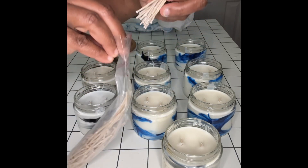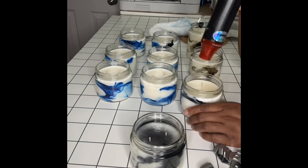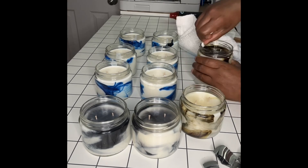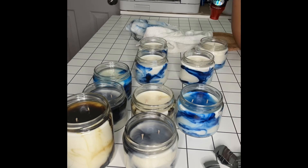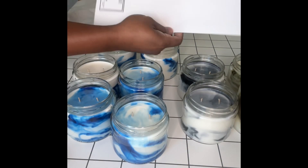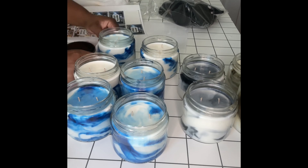Since these jars are only about three inches tall, I like to save the other half of my wicks to reuse them. I do have wick tabs, so if I'm ever low on wicks I can make my own using these leftover wick trimmings. Now I am smoothing off the tops with the heat gun. With this wax blend I don't get sinkholes, but I do get a slight dip in the center, so I'm just fixing the tops. Look at that beautiful marbling — every candle is unique. Now I'm going to label these candles.